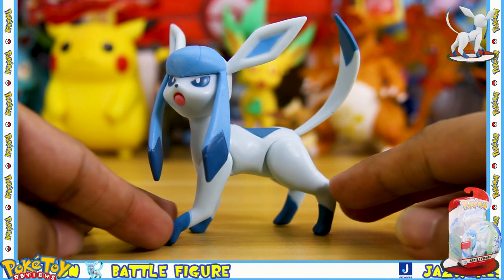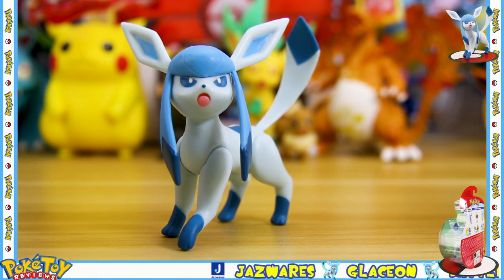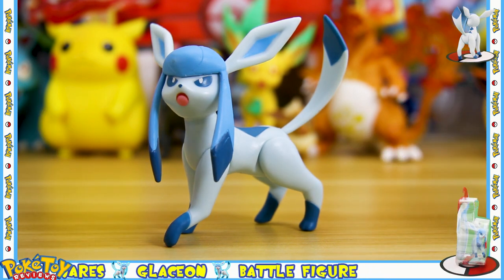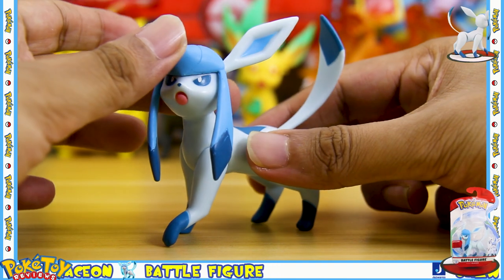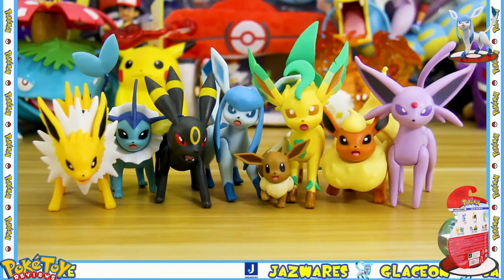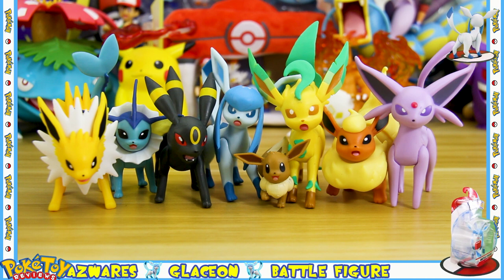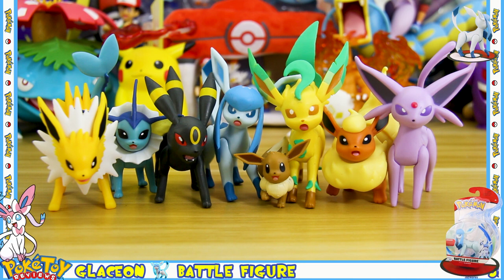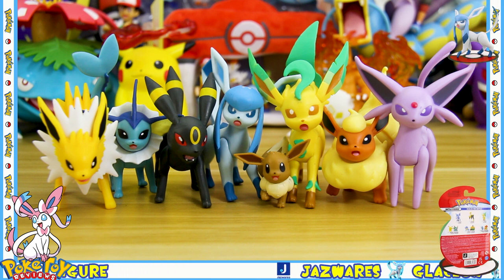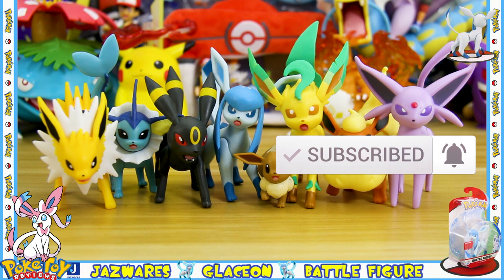So guys, that was my review of the Glaceon battle figure by Jazwares. Overall I'm really happy with the way the Glaceon looks — obviously not so happy about the paint job on this particular figure, but I'm pretty sure you can get a Glaceon with a better paint job than this one. I would highly recommend you pick this figure up especially if you want to complete a full lineup of articulated Eeveelution figures. The only evolution we're missing now is Sylveon, and I do believe Jazwares will be releasing Sylveon sometime in the future. As soon as that figure comes out I will be doing a review on it, so make sure to hit that subscribe button and that notification bell so you know exactly when the video gets uploaded.